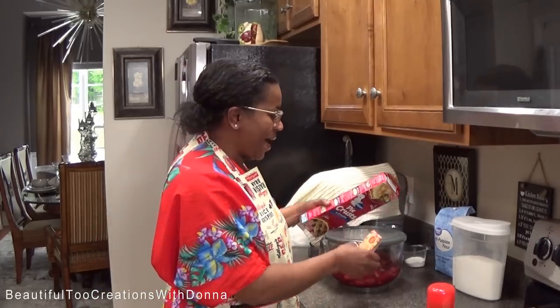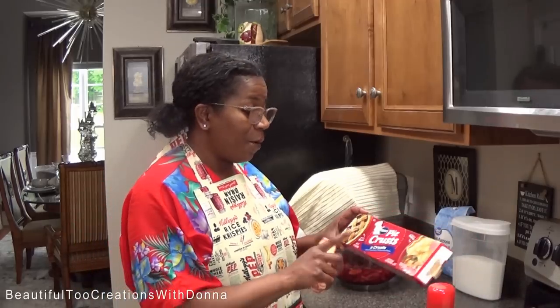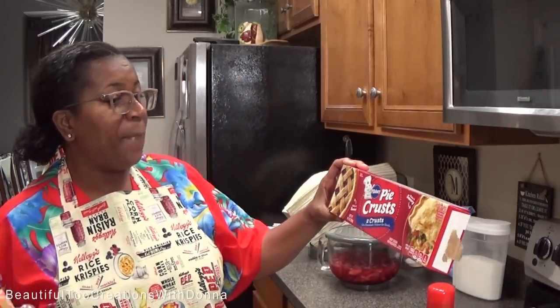Hey everybody, welcome back to my kitchen. Today is Mother's Day and although I don't have to cook dinner today, I wanted to do this favorite dessert of mine in memory of my mom. My mom used to make this strawberry pie often on Sundays, and I looked so forward to coming home from church, having dinner, and then eating her wonderful strawberry pie. It is so simple — my mom kept it simple and that's one thing I loved about her cooking.